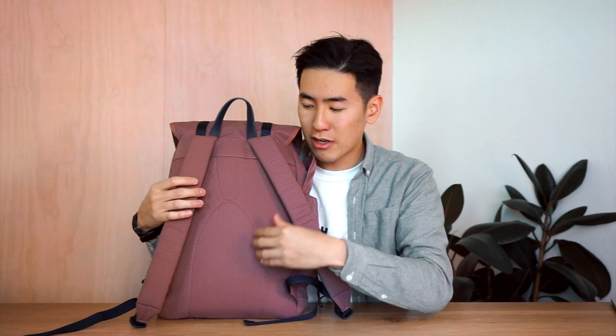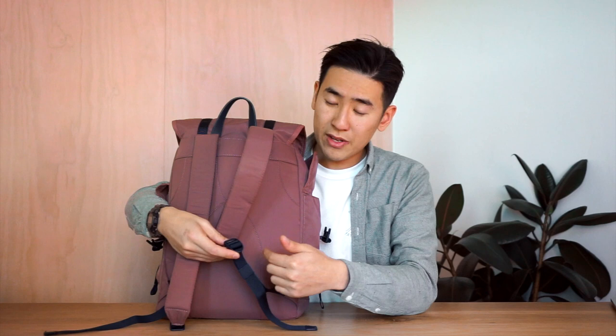Looking at the back, we've got a padded back panel with straight-cut shoulder straps that are padded with air mesh wicking for extra breathability. They are adjustable with these Wujin polymer ladder locks, and you can keep the slack tidy with these elastic strap stays.